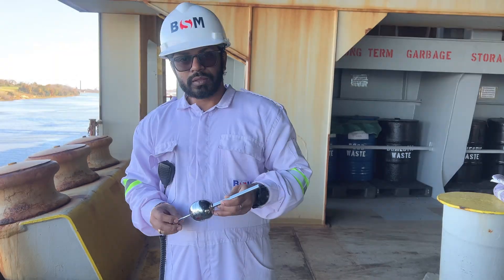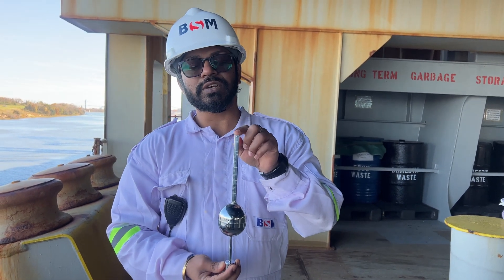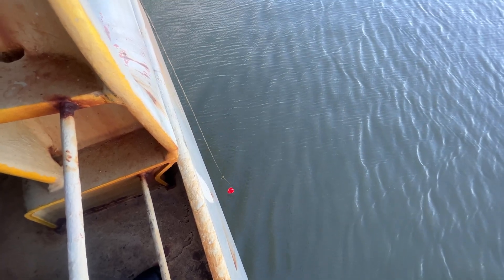Today we will show you how to take the density of water. This is the hydrometer — we will use this one to measure the density of the water.